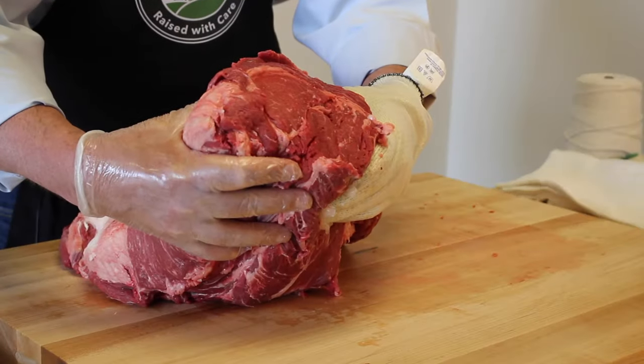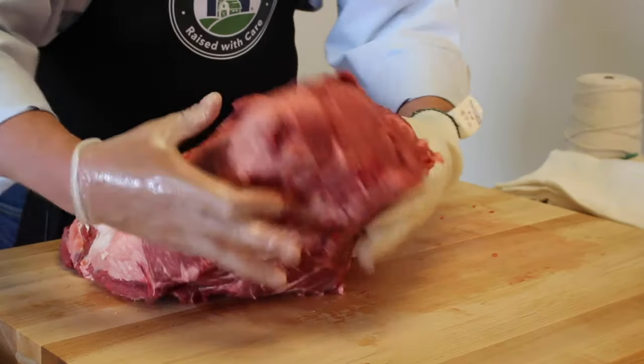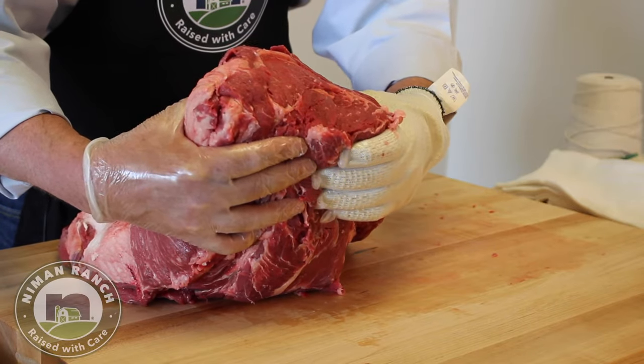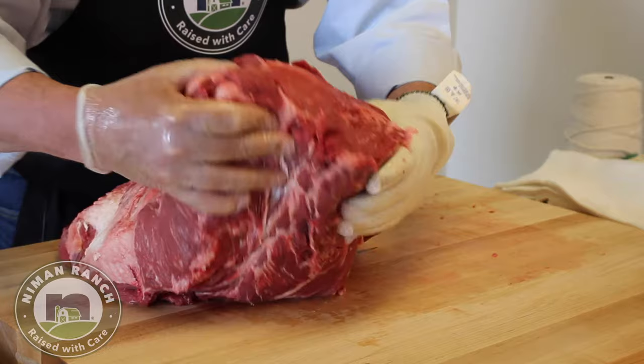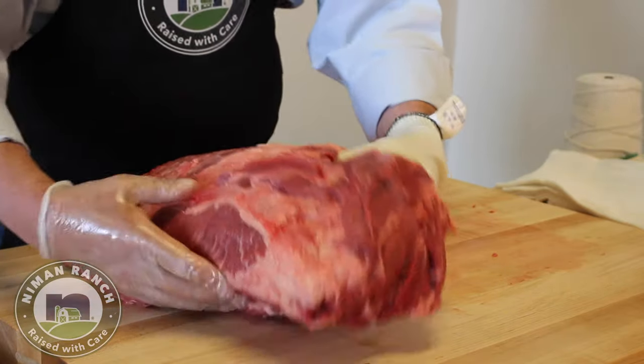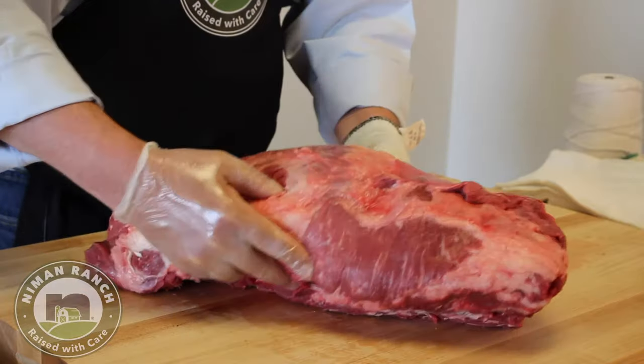This is where the rib splits off of the chuck. This side is a value-added side if you cut it correctly, and I'm going to show you a nice way to pull some nice Delmonico steaks out of there — or they call them ribeyes too, but mostly Delmonico steaks.